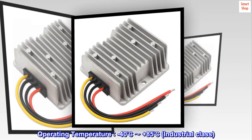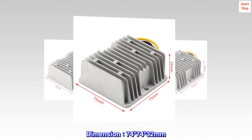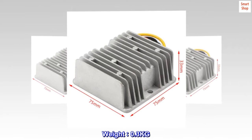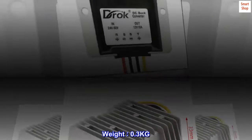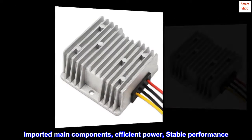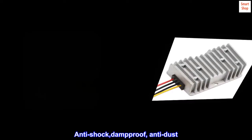Industrial class. Dimensions: 74 x 74 x 32 millimeters. Weight: 0.3 kg. Features imported main components, efficient power, stable performance, anti-shock, damp-proof, anti-dust.